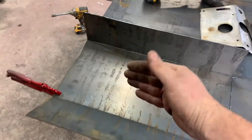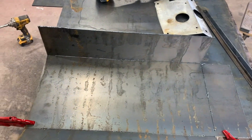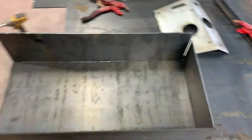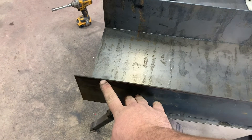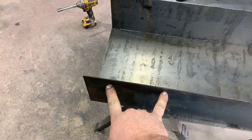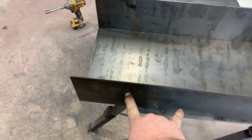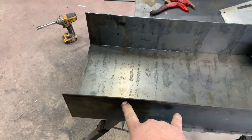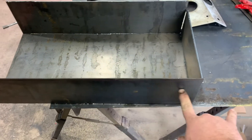I'll fold that up and fold the front up, and with any luck it'll fit. And there's our box. We'll have to get it up there — there'll be two holes here to mount it to the bottom two axle bolts, and I'll have to cut that down to clear the axle tubes themselves, then zap those bolts. I may have to trim a little bit right here too.